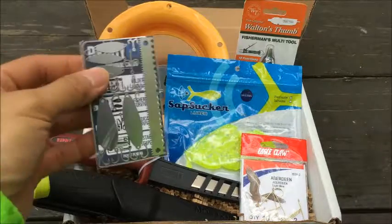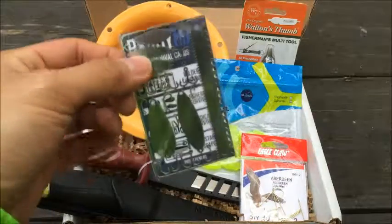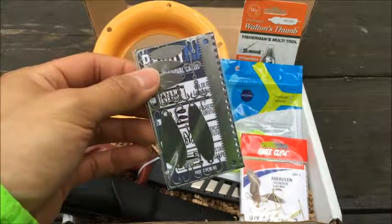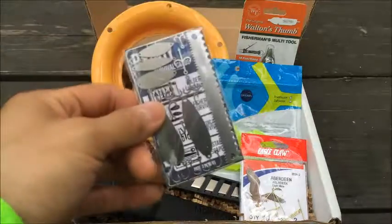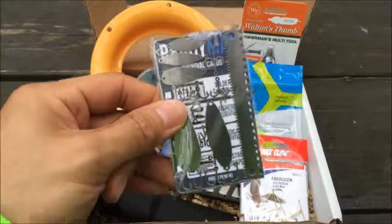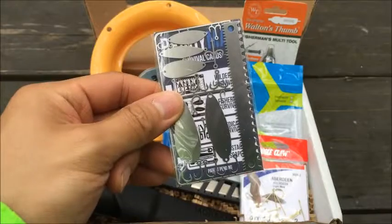And then we got the Ready Man Fisherman Survival Card. BattleBox has this at $13, and you can get this on Amazon but it's definitely a lot more expensive — this one's $24.98.